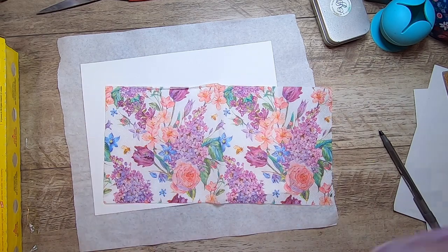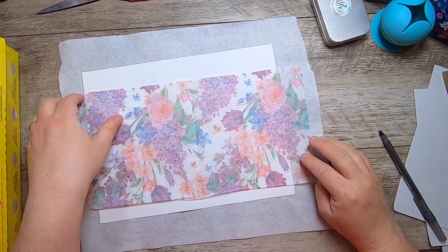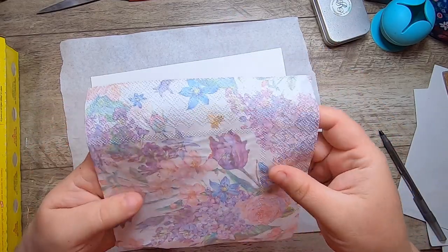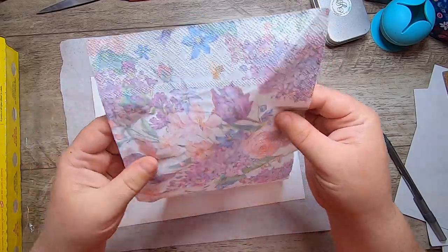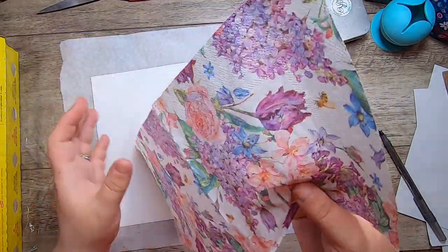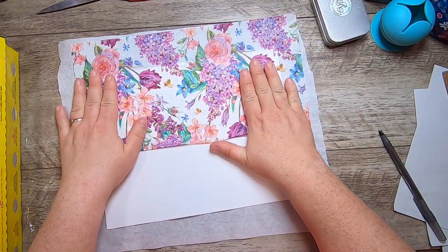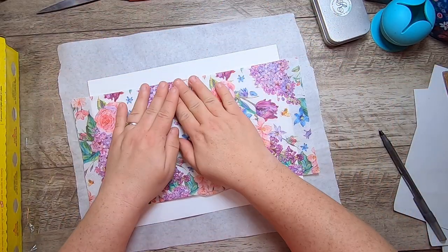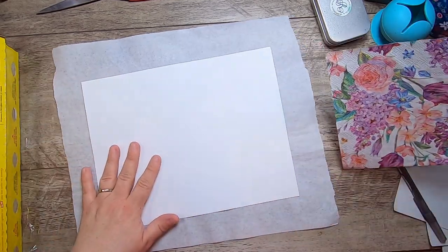One thing to consider when transferring your napkin is that around the edges there's typically more perforation. On this one the perforations come out quite wide, so if you're doing a transfer you may want to use only that smooth part in the middle. Personally, I'm not bothered — I think the bumps are kind of nice and they don't really show up all that well.